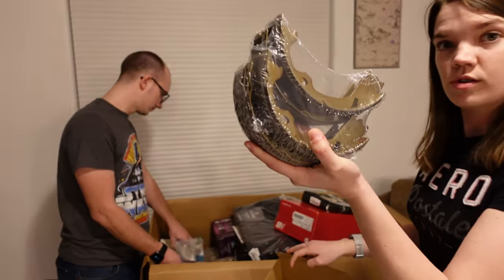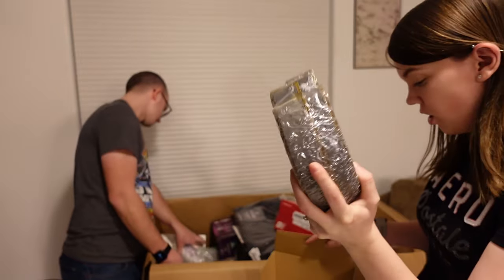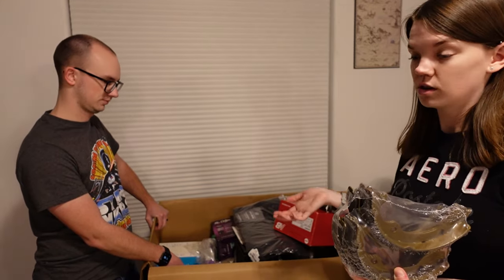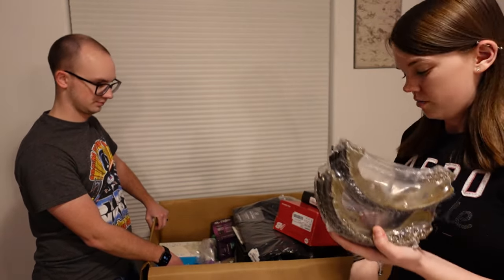These are new and still sealed in shrink wrap. I wanted to open them because we've had it before where car parts were returned — somebody took the new ones and returned their old ones, which is a big no-no — but these ones are actually new, so that's nice to see.